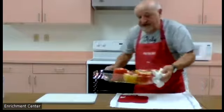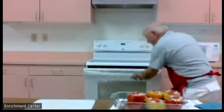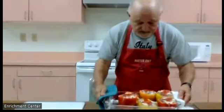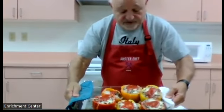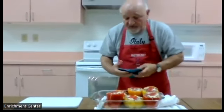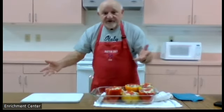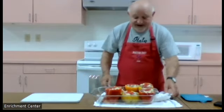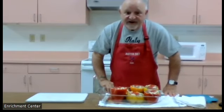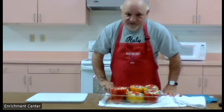We baked the peppers at 350 degrees for approximately 20 minutes. As you can see, this is how they look when they come out of the oven — all your mozzarella is melted right around the pepper, and your tomato sauce is spread out. Now all we have to do is take them out, cut them, and eat them. That is your stuffed peppers for today. I'm Pepe — bon appétit and bon mangé!